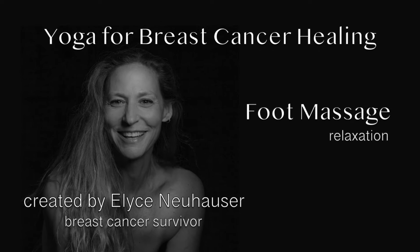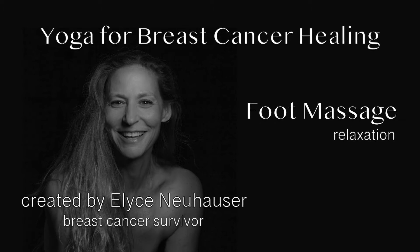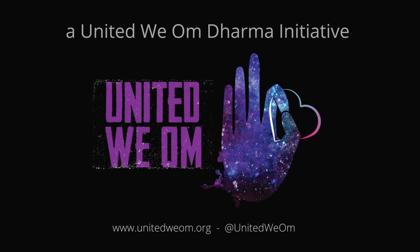Welcome, my friends. The healing is already beginning. I'd like to offer you a practice that has been a companion to me throughout my healing journey and beyond. It's one of my favorite practices, and if you've been seeing some of these videos and practices that I've shared with you, you know that I love massage.